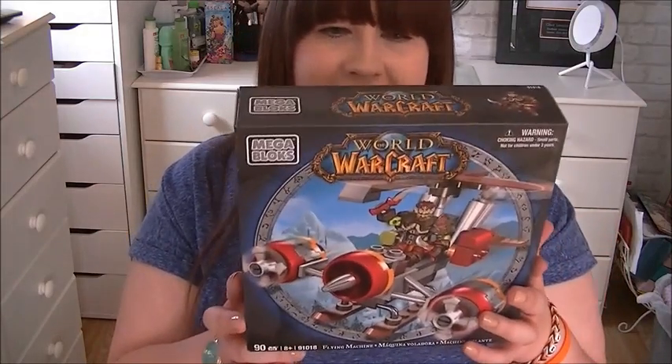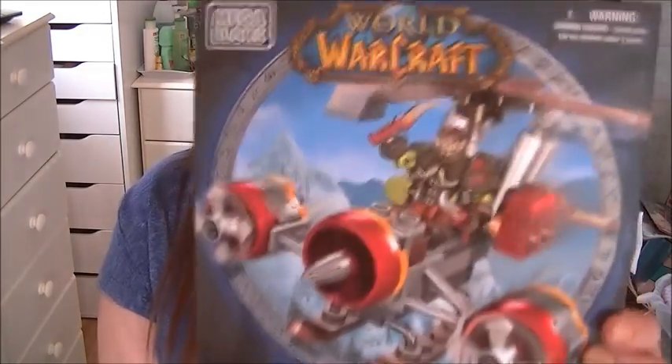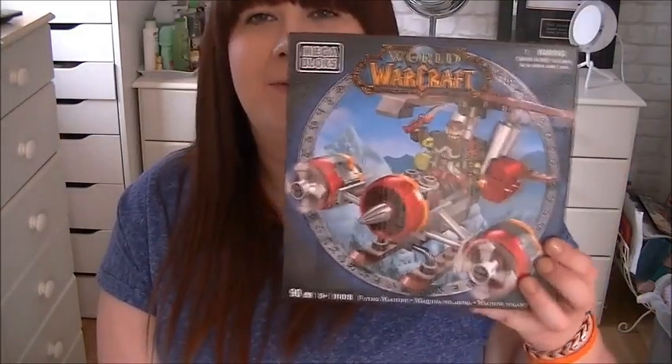And one more thing in the box. I've never played Warcraft before in my life, but you get a full-size build set of this Warcraft guy — it's called the Flame Machine. That's actually pretty cool. You'd probably pay about ten pounds for that on its own, and I like making stuff like this, so yeah, that's pretty cool.